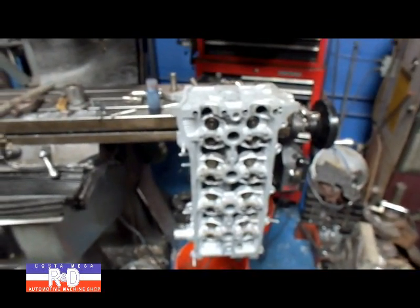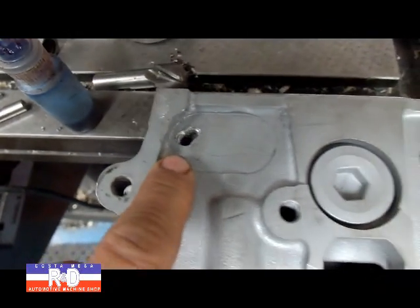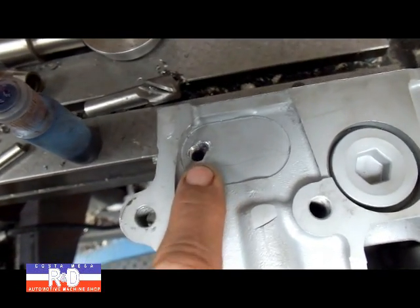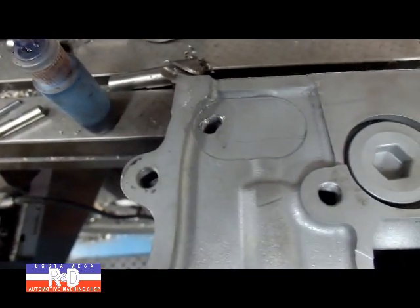Hi, it's John, Kosta Mesa R&D. Today we have a Toyota head on the side of our milling machine and we're going to have to repair this hole. They broke a stud off in here for the tensioner and they tried to drill it out with a bigger hole. It really made a mess of things, so we're going to get this all cleaned up.